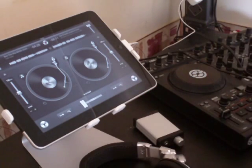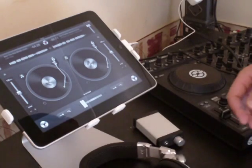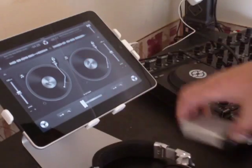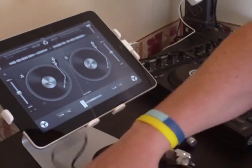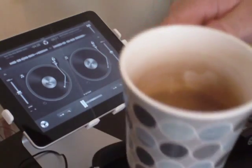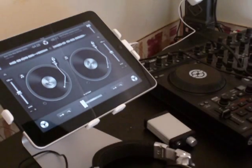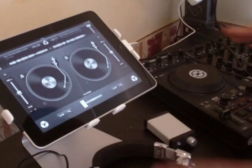Looking at the stuff on the desk: we've got the iPad running DJ for iPad, a pair of Pioneer headphones, the splitter box, a male-to-male 3.5mm stereo cable, and a cup of coffee. Incidentally, anything else you see here — the S4 or any other stuff — is not being connected into this.